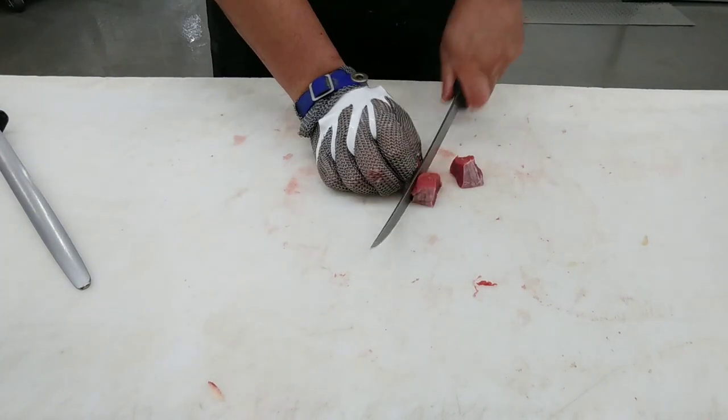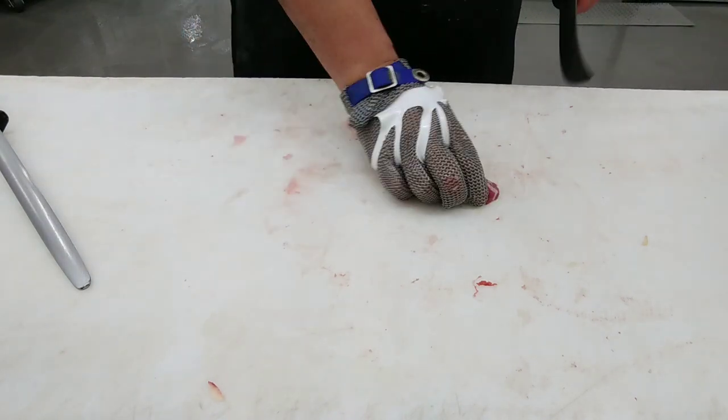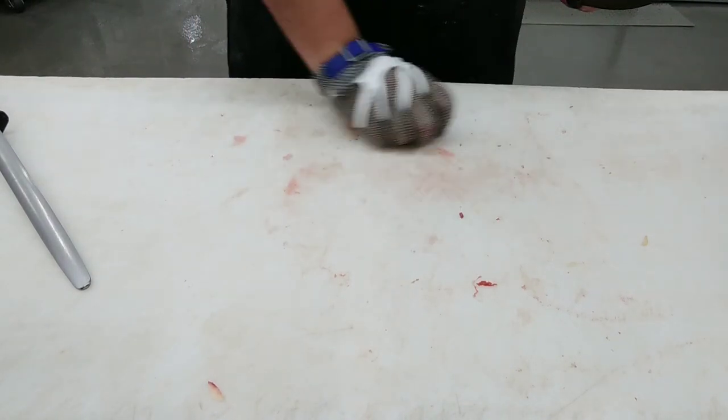For the remaining scrap, you can dice up the trim or you can mince it up — it's totally up to you.